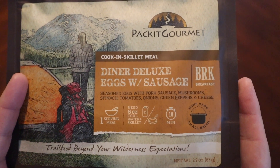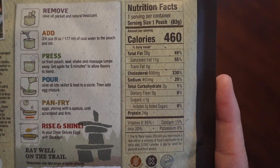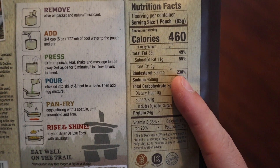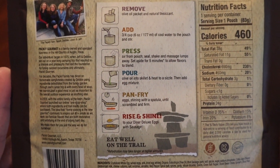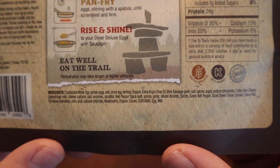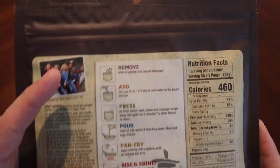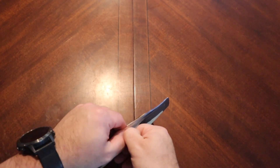So obviously on trail, if you carry a pan with you, cool. I think these sort of things lend themselves more to the car camping scene than the backpacking scene, but we'll just have to see how it tastes. Seasoned eggs with pork sausage, mushrooms, spinach, tomatoes, onions, green peppers and cheese — sounds excellent. 460 calories. Here are the cooking instructions and ingredients list: crystallized whole eggs, which I actually have a package of that we'll look at sometime. They do include an olive oil packet to cook it in.